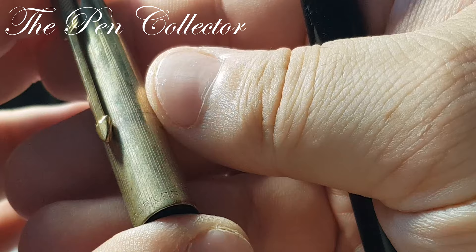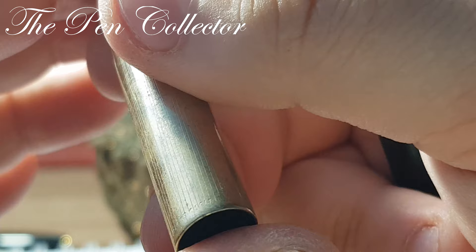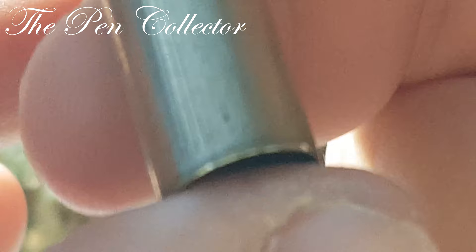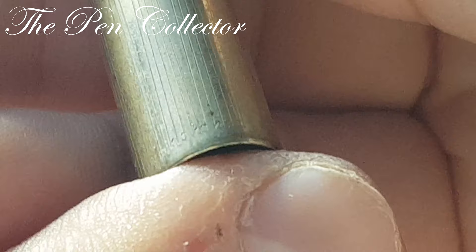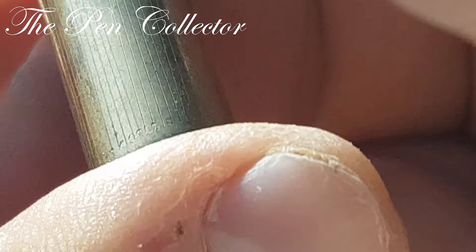Let me focus and zoom in, because I am quite curious to see what we have here. I think it is 14-carat gold plated — or possibly gold-filled. I want to be sure: it says 'gold fill' or 'gold plated.' I believe it refers to the gold plating of the cap.